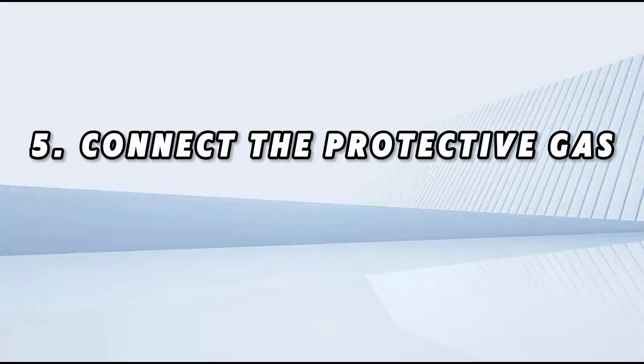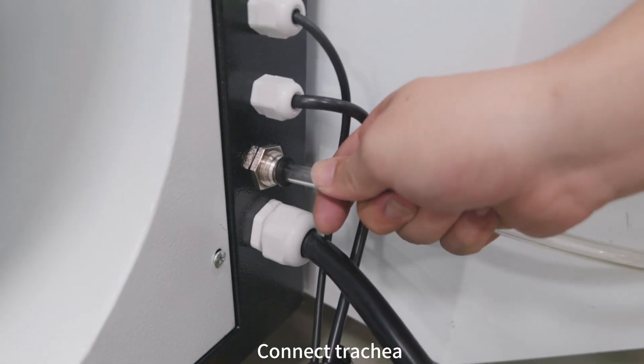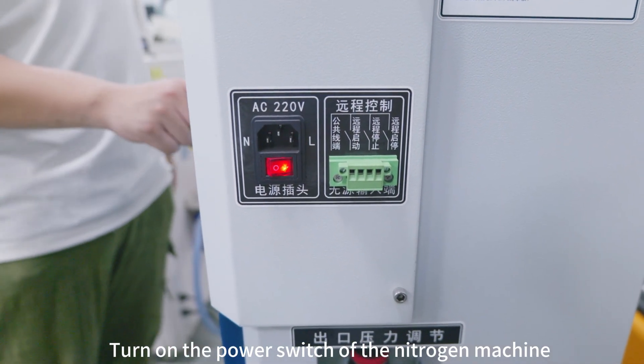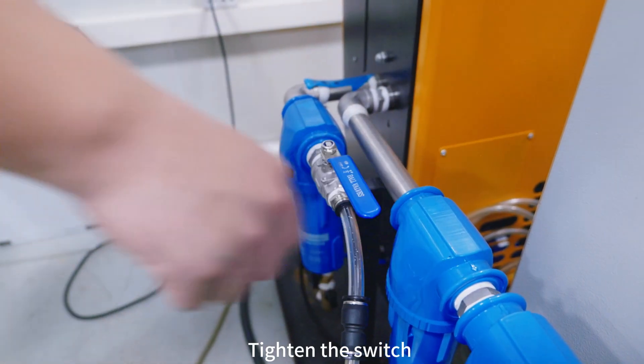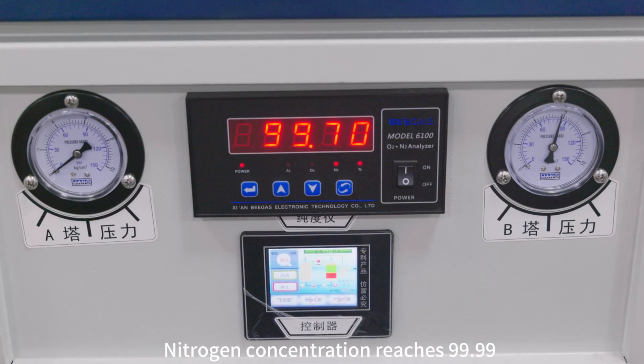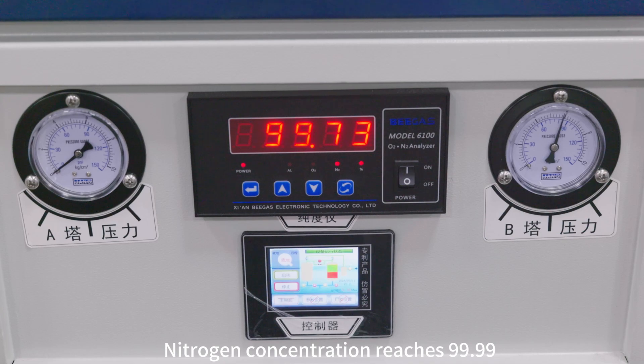Step five: connect the protective gas. Connect the trachea and turn on the power switch of the nitrogen machine, tighten the switch, and wait 90 seconds until the nitrogen concentration reaches 99.99%.